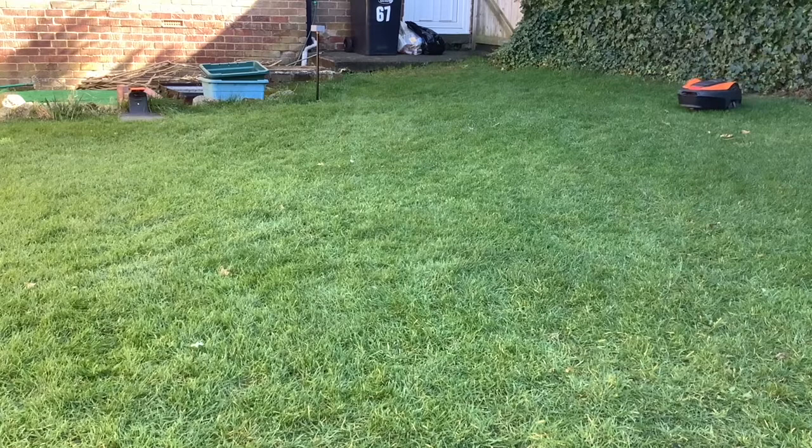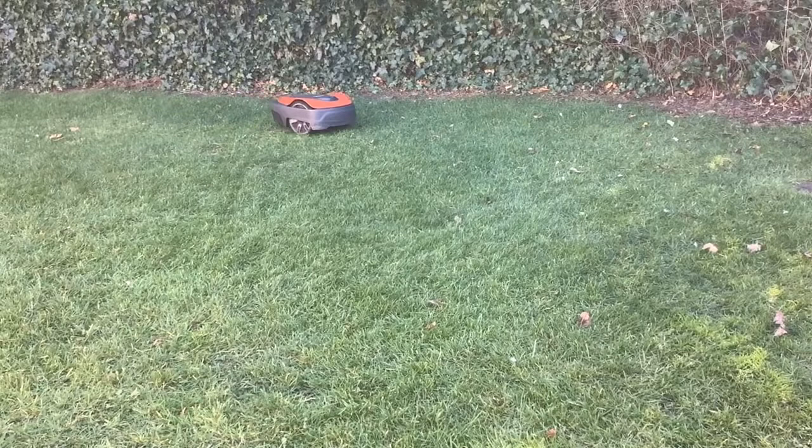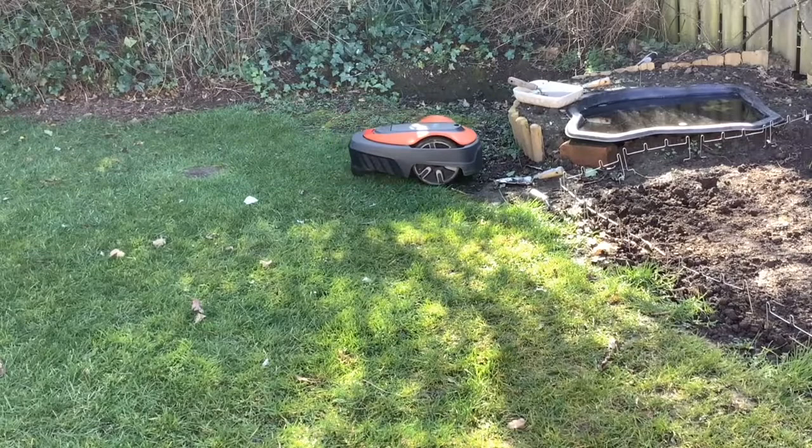This winter, we probably won't put it in the garage — we'll just leave it out. All we did when we put it in the garage was make sure it's fully charged, clean it down, and put it in the garage, leaving the base outside. It seemed a bit pointless, so we won't bother doing that again.